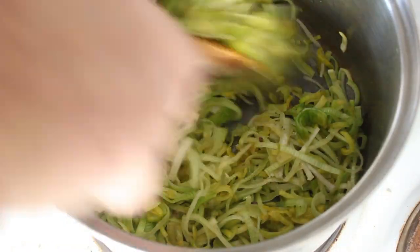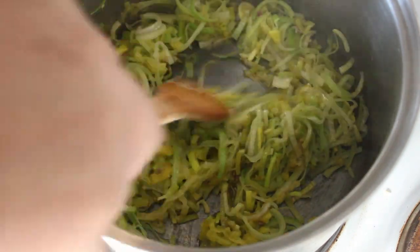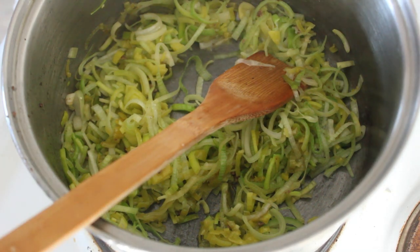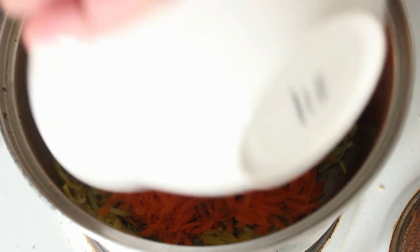Here's our leeks — they've been in there for a while now and they've got a bit of colour. I'm just going to turn that down and we'll grate our carrots. Right, let's get this grated carrot in here.